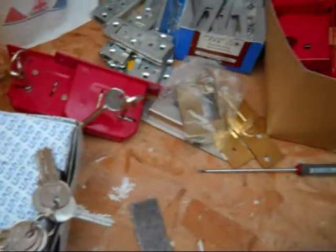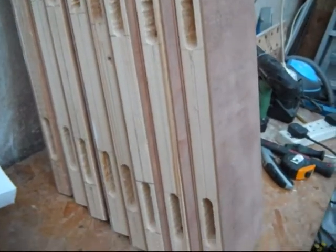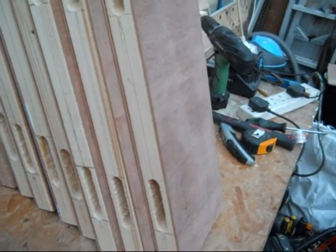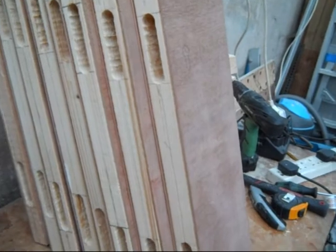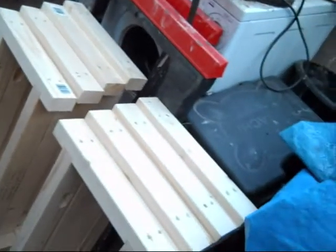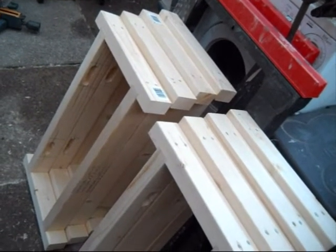Everything's going according to plan. Assuming I can get my finger out, I should have the doors with the locks in today — all notched out, all the keyholes in and the escutcheons on, all the locks in, keepers in the frame hopefully. And then tomorrow I'll be hanging them all and adjusting them all so that they'll actually be shut.